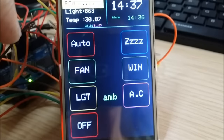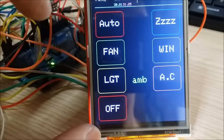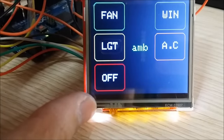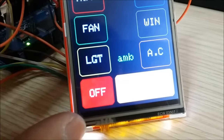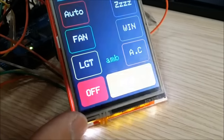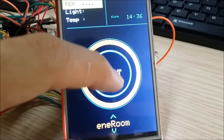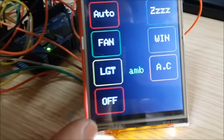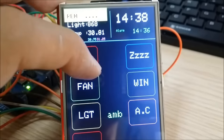Let's activate the start button to see the main menu. The simple menu consists of: auto sleep, fan, window, lights, aircon, and an off button. There's a blank space next to off to allow the user to confirm the function. If you press off, the screen shows 'Are you sure?' — pressing 'Sure' takes you back to the main menu.